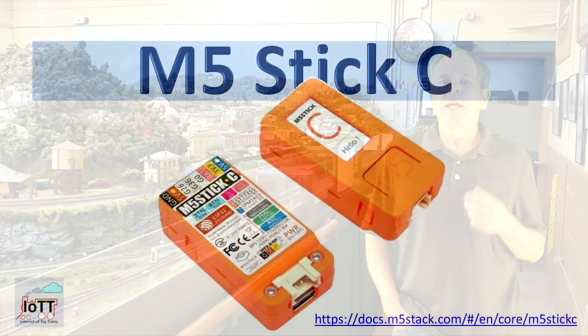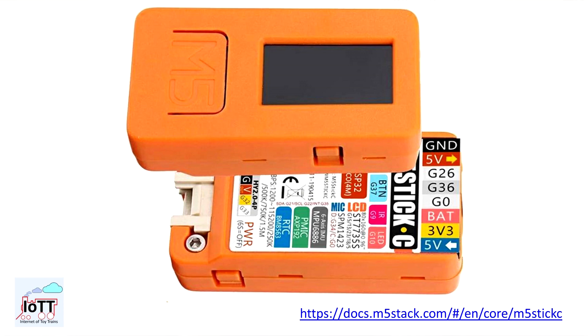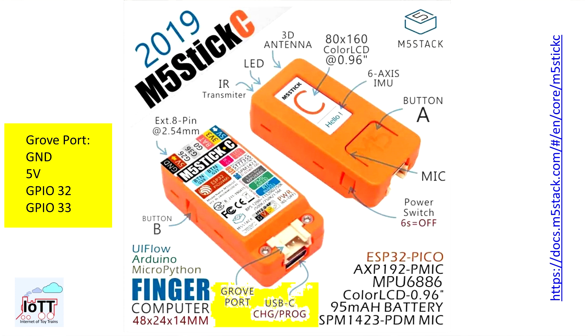About half a year ago I came across a device that I thought has the potential to help solve many of these problems. Here it is — the M5Stick-C from a company called M5Stack. It is an ESP32 combined with a display, battery, a real-time clock module, and an IMU sensor, packed in a quite tiny housing. It has three buttons which can be used for user input. On the left side there is a USB Type-C connector for power and programming from the Arduino IDE.